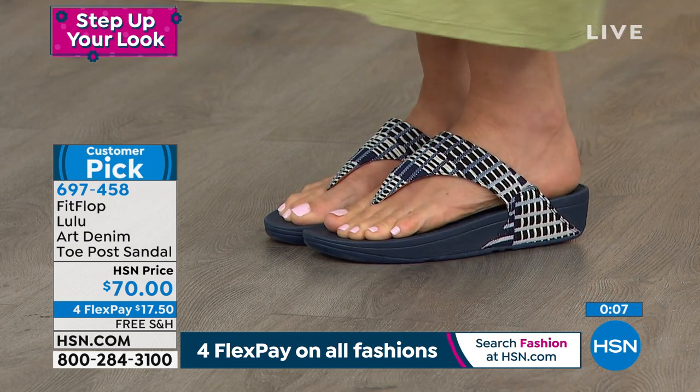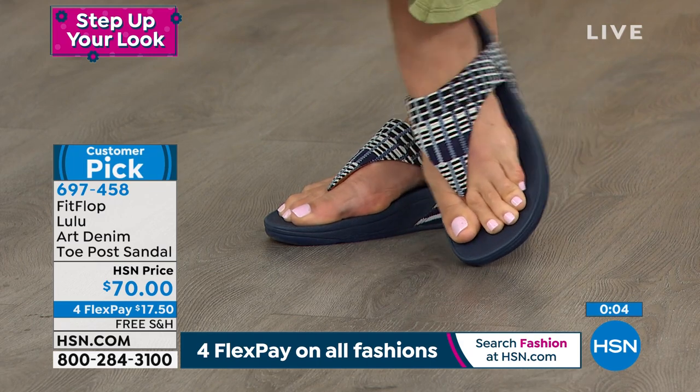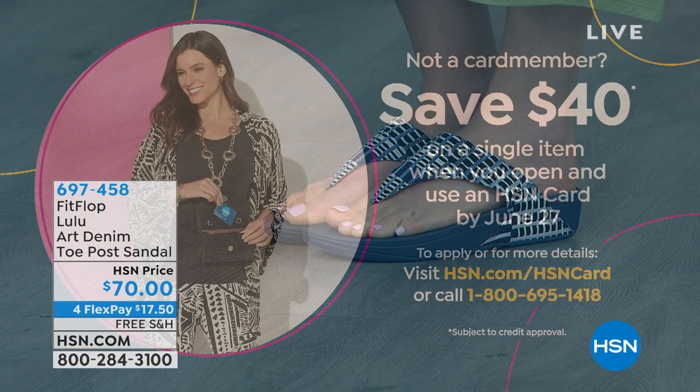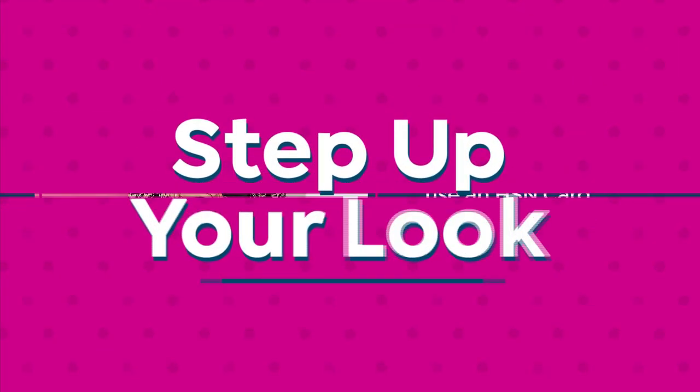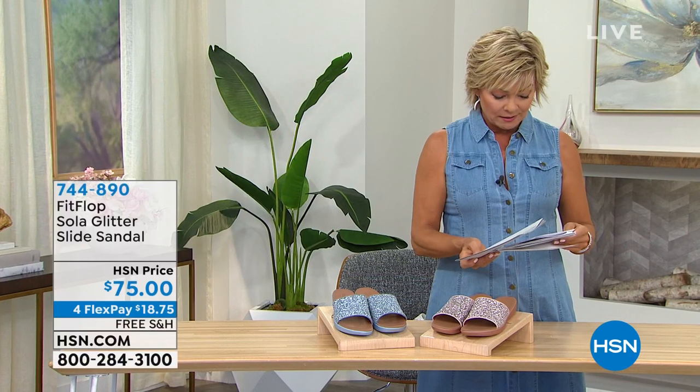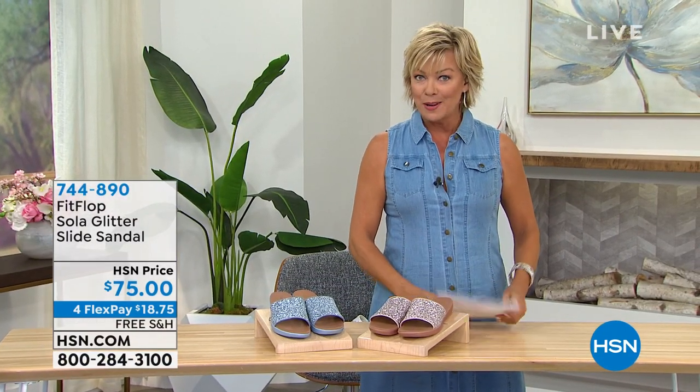We are extending a wonderful promotion: for those of you who want to get our HSN card, the minute you get approved you're going to get $40 to spend on whatever you want — it could be on a FitFlop style. When you have that HSN card, you can always add an extra flex and enjoy VIP financing, giving you interest-free payment plans on some of our higher-ticket items. It could make the Today's Special — that $80 style — essentially $13. Something to think about.